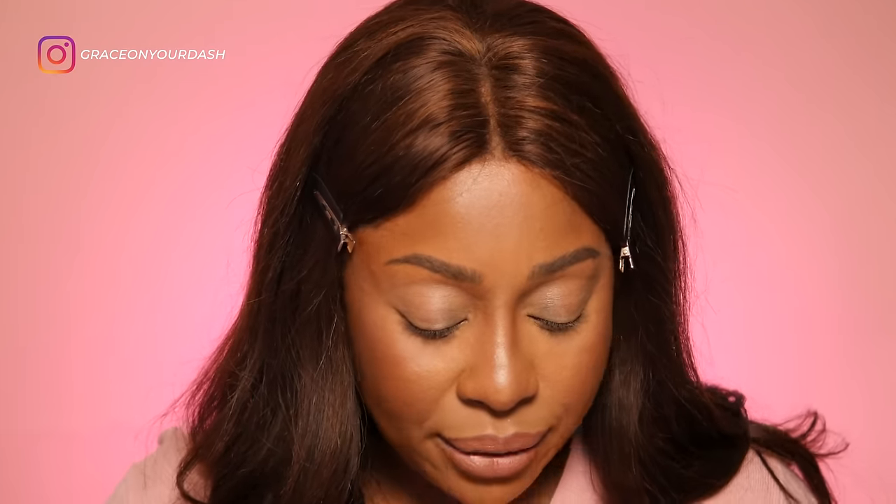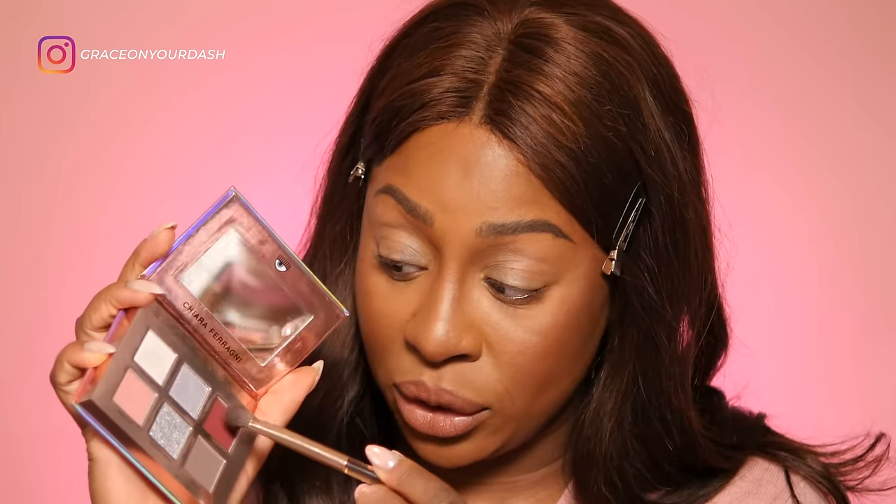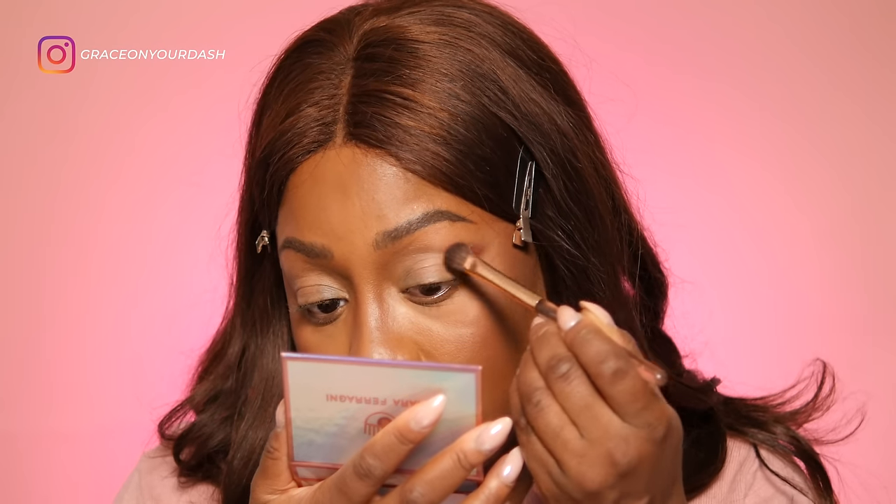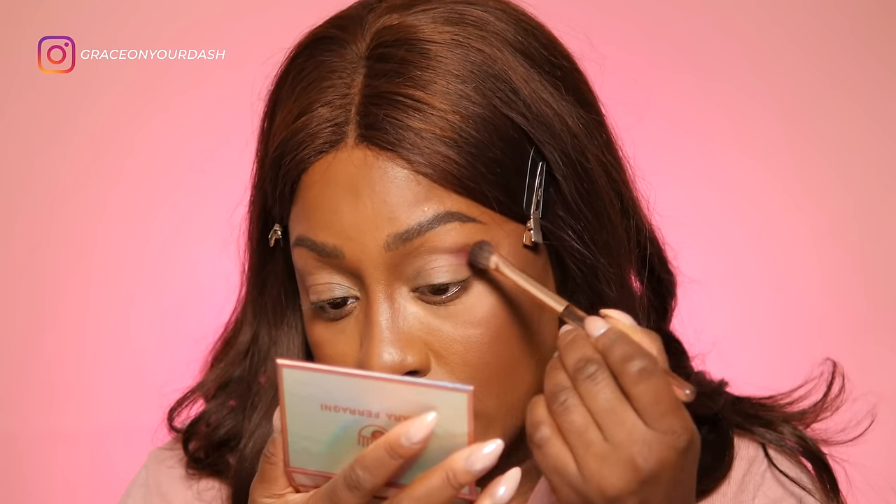Io non so che pennello usare adesso. È una situazione gravissima. Poi abbiamo questo ombretto qua che è su di me super esci. Su pelle chiara si diventa questo... Honestly, this is the first time I don't know what to do. Non penso che utilizzerò questo colore — andrò ad utilizzare questo, che è l'unico per me che può salvare questa situazione.